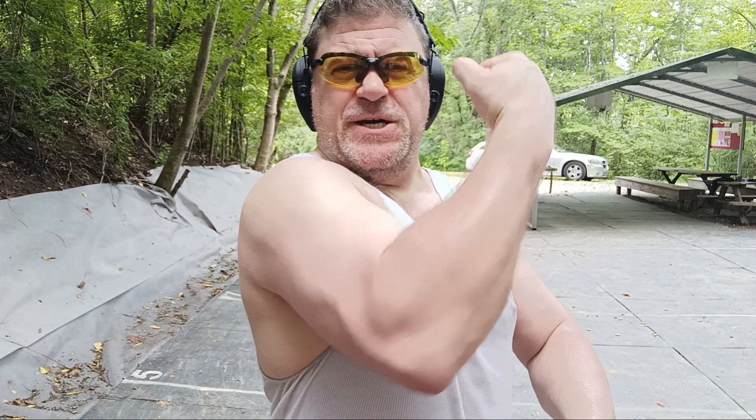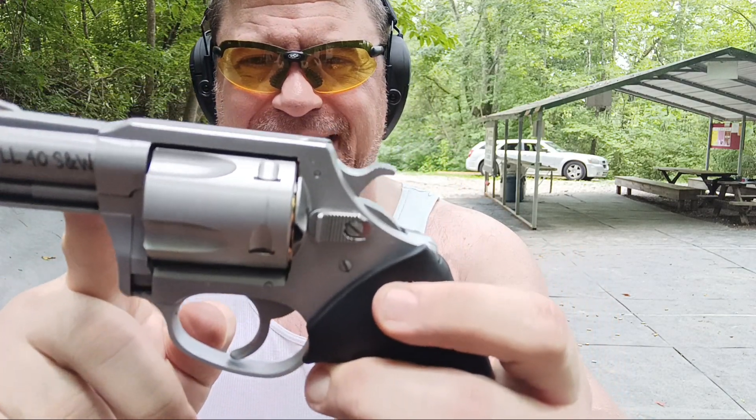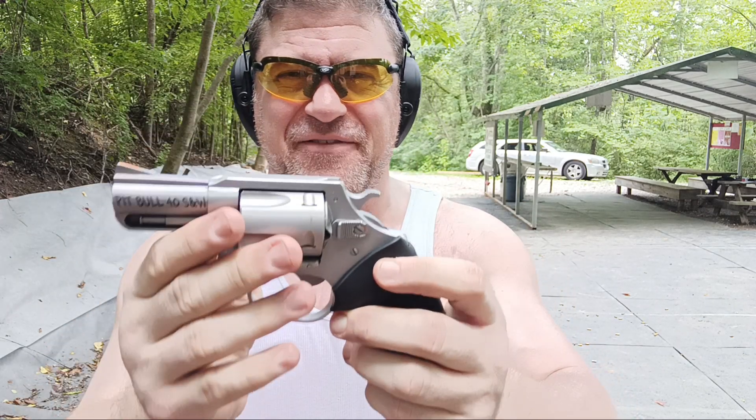38 special not enough for you? You want to be a big dog like Dan the Wolfman? Get the Pit Bull in 40 — because 40 is awesome — or also in 9mm, or in a slightly bigger frame in 45 ACP to go with something else you've got.